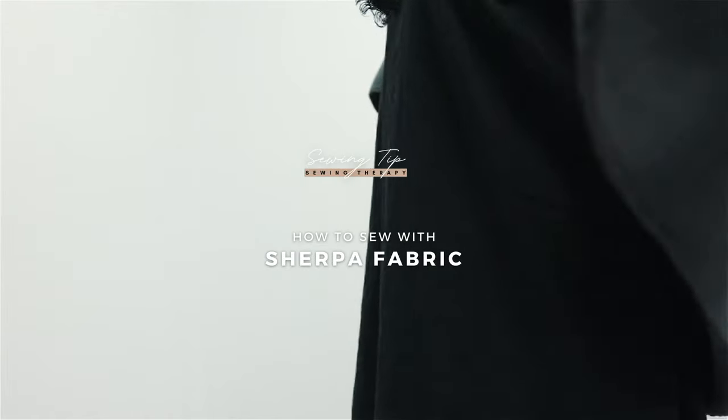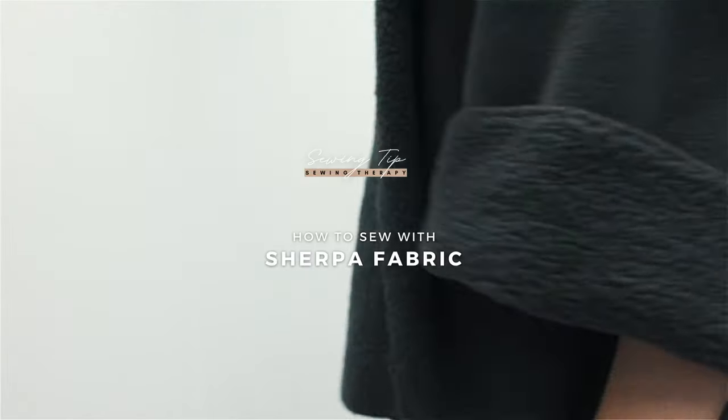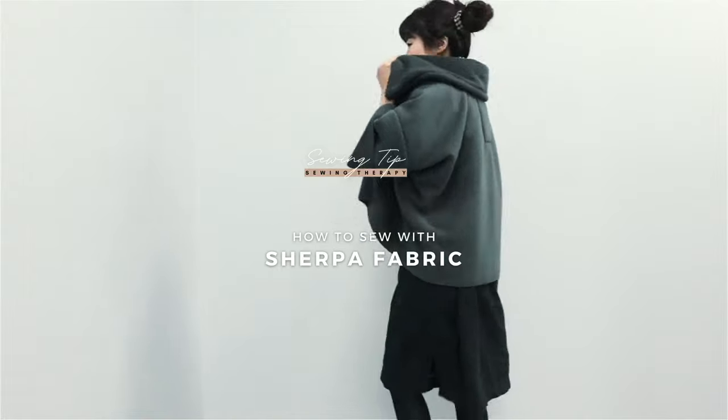Hello, I'm Sarah. Welcome back to my channel. Today I'm sharing a tip on how to sew with Sherpa.